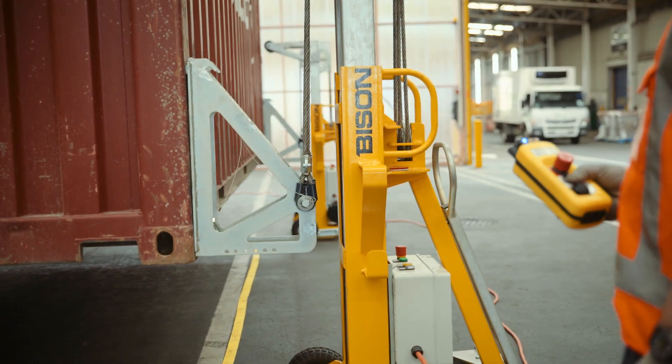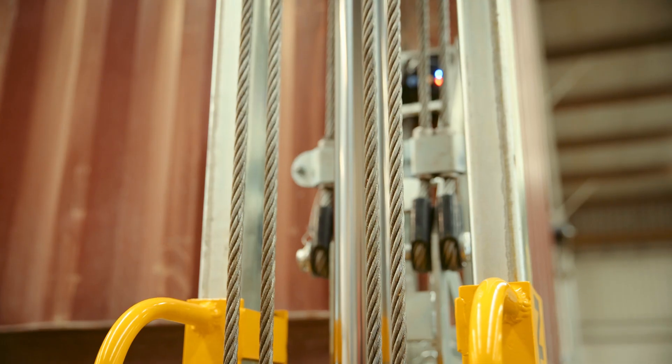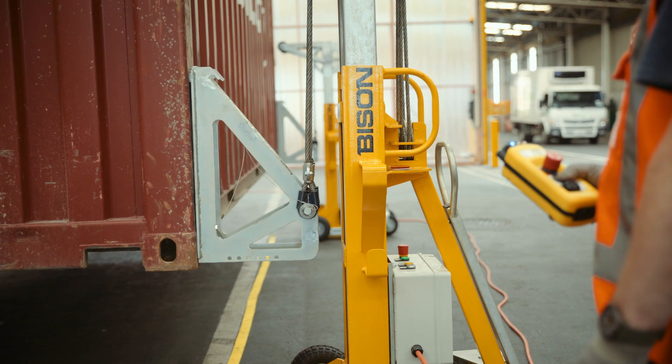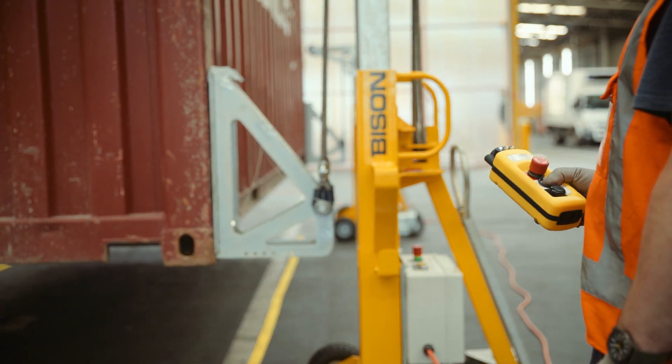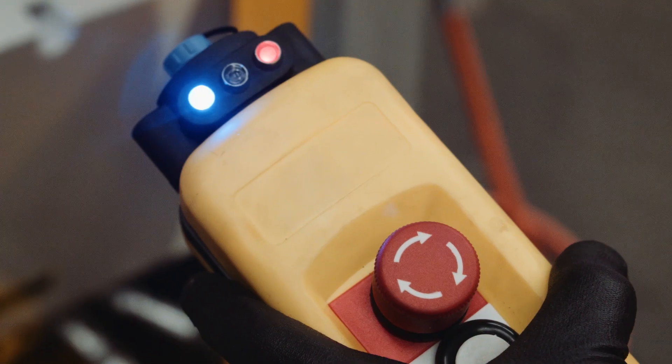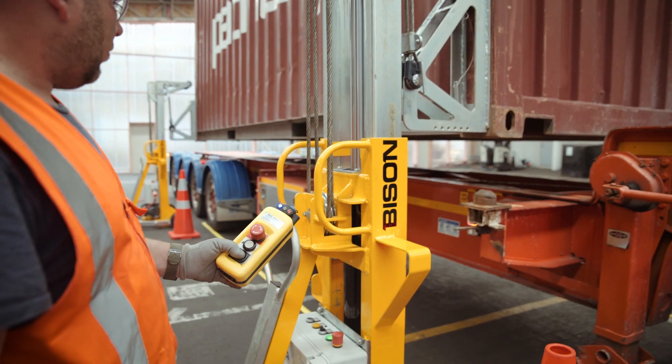You can also control the lift speed with the remote. The A-Series has a smart self-leveling system which controls the legs and guarantees that the container stays level. You can select and control individual legs or combinations of legs manually — for example, if you want to lower one corner or side down onto the twist locks.